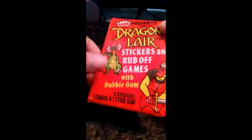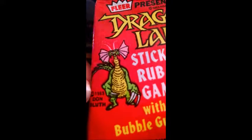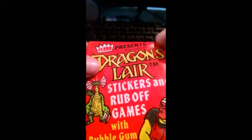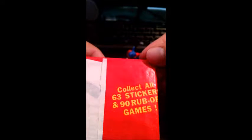I'm a little afraid of the bubble gum. This card pack — if you can see right here, it says Don Bluth, 1983. So it's gonna be really nasty probably inside. Let's go ahead and look at the back of it. It says what the gum is made of. Collect all 63 stickers and rub-off games. I'm hoping what they mean by rub-off is these are those scratch-off cards. I love those, even though I never scratch them off.